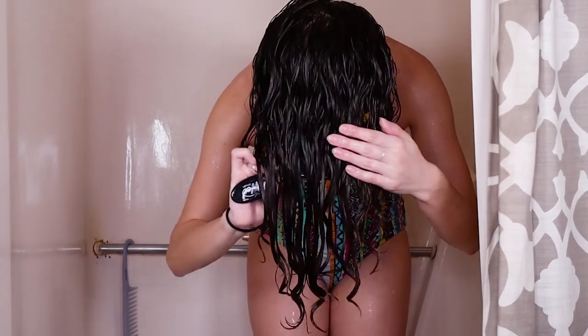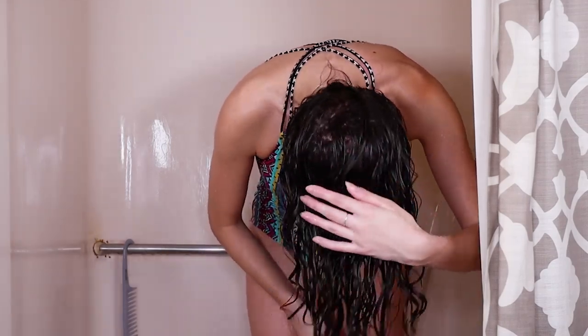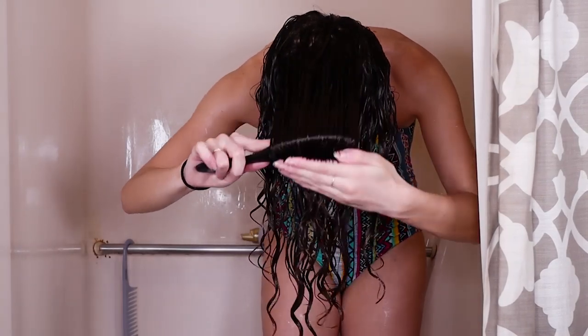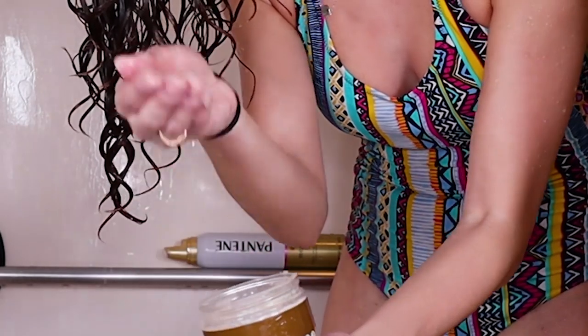Next I'm gonna take my wet brush to create clumps — I find that this creates really even, uniform curls. Moving on to the Inahsi custard: it's hard to see how much I take, but it's like one small scoop.